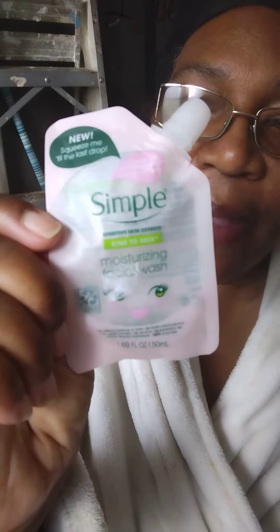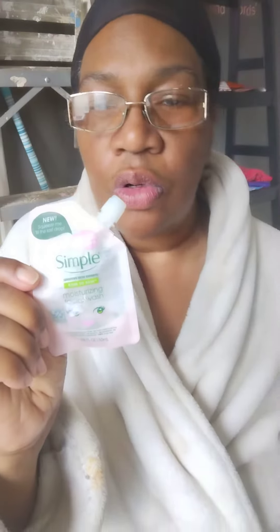Now I used to buy this in a bottle when I was a teenager because I had acne, you know how it goes. Well now that I'm older and I'm middle aged, I have eczema throughout my body, face and the rest of my body.